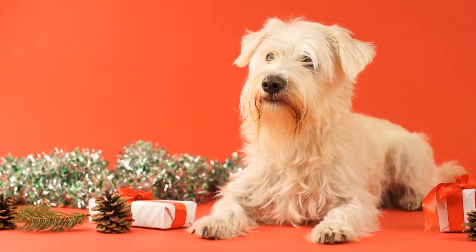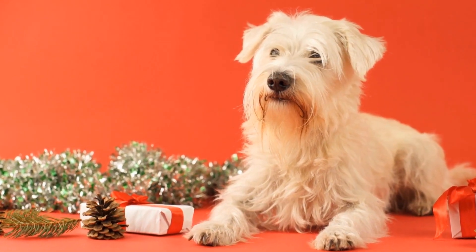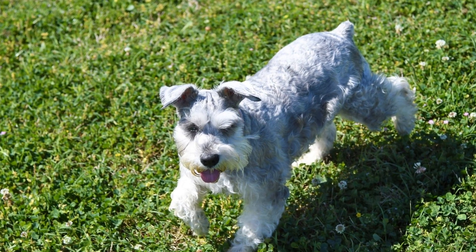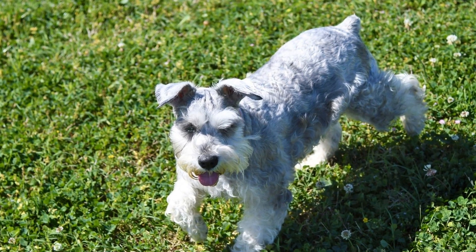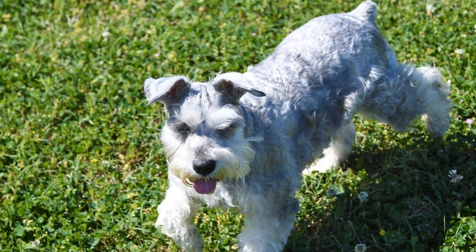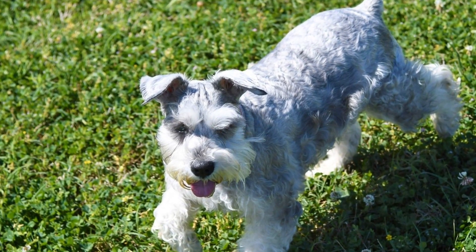In conclusion, grooming is a vital part of keeping your miniature schnauzer looking stylish. Regular brushing, trimming the beard, tackling tear stains, nail care, maintaining healthy teeth, bathing tips, and regular professional grooming are all essential for maintaining your dog's stylish appearance.